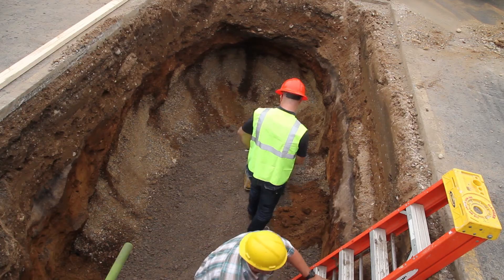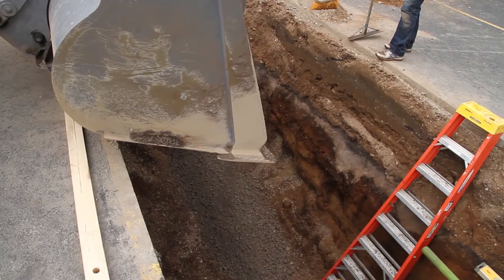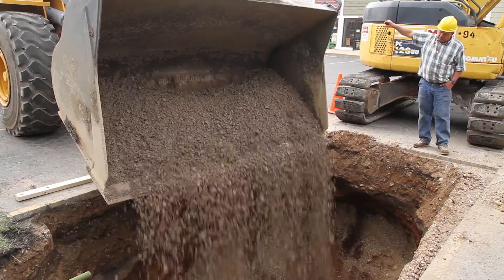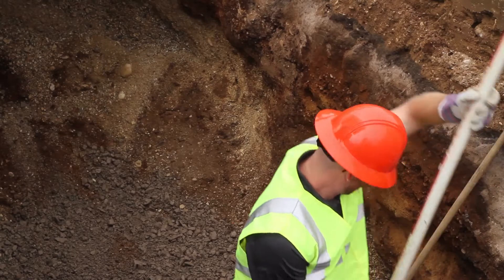Once they get the hole dug, they'll want to run the compactor in there and then put crushed stone in the bottom and compact that. About six inches is what we're looking for. That gives the pole base a good base to set on so it isn't going to move.